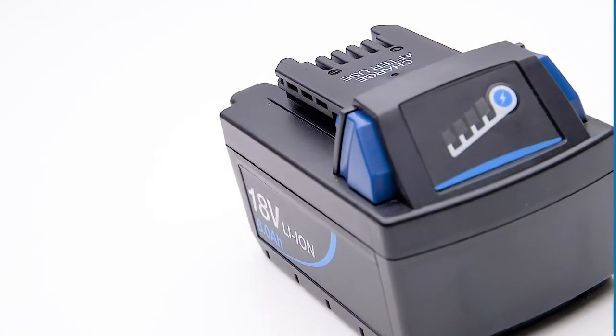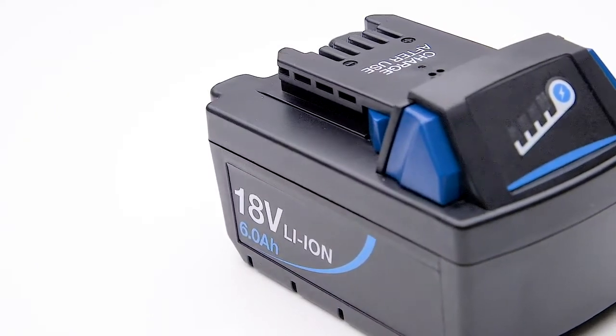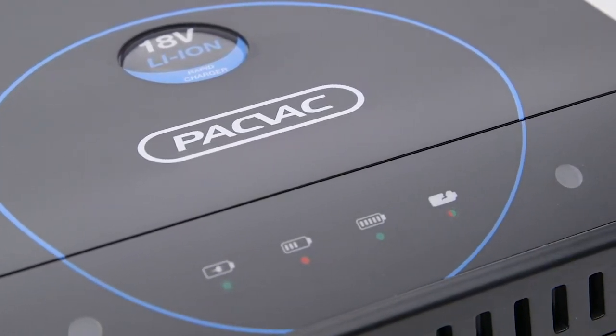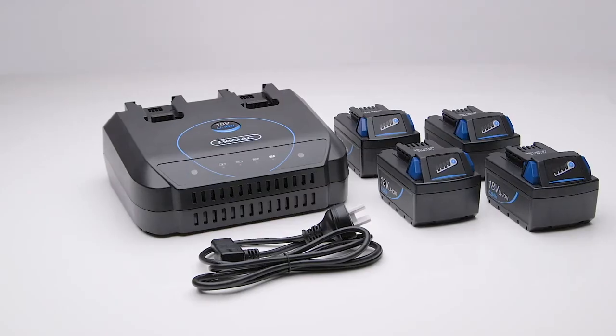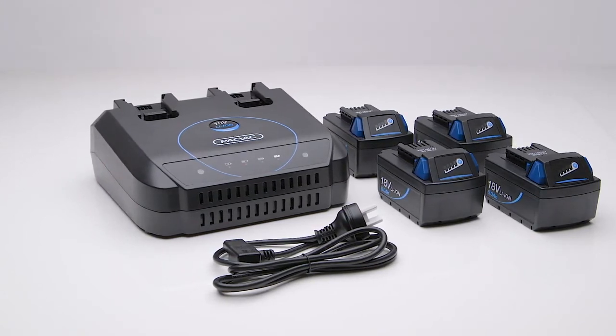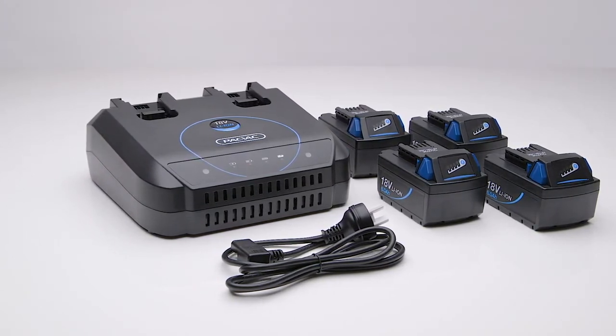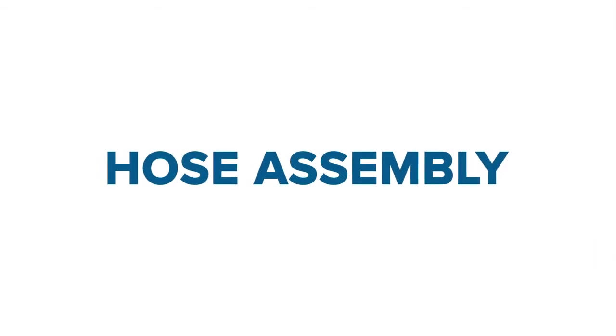The lithium battery utilizes advanced technology to provide more power, longer runtime and faster charging, improving overall performance and durability. The machine is provided with two sets of rechargeable lithium-ion battery packs that have a runtime of 45 minutes per set. One set is required for machine operation and the other is conveniently supplied to keep you cleaning longer.